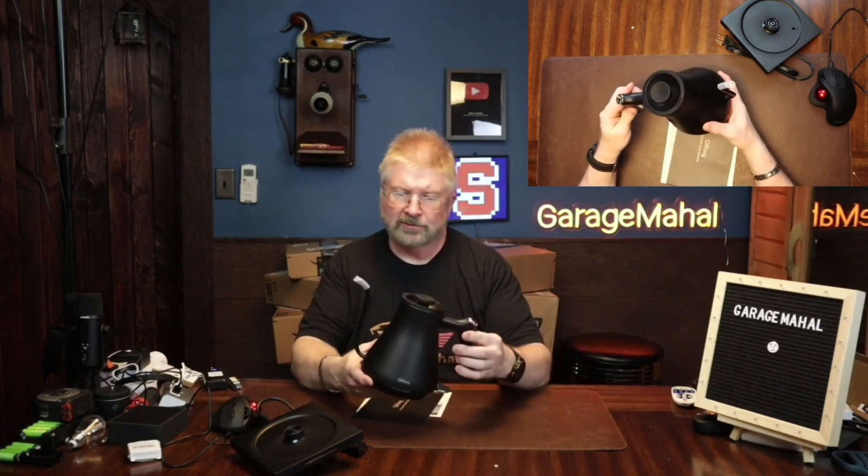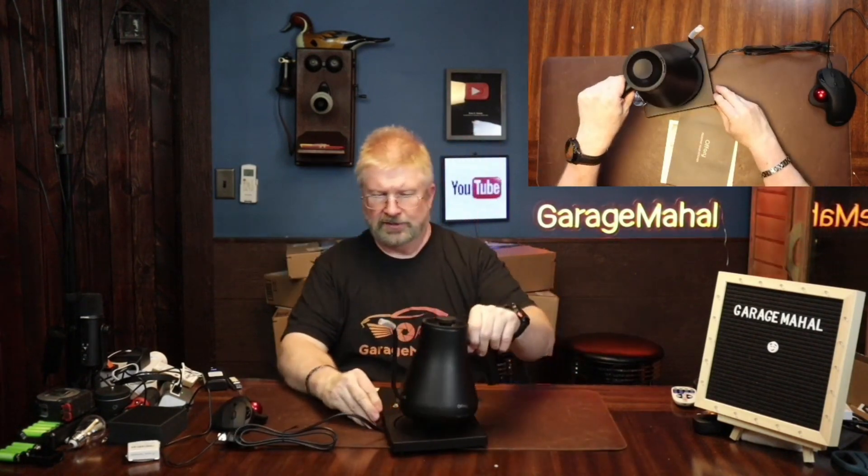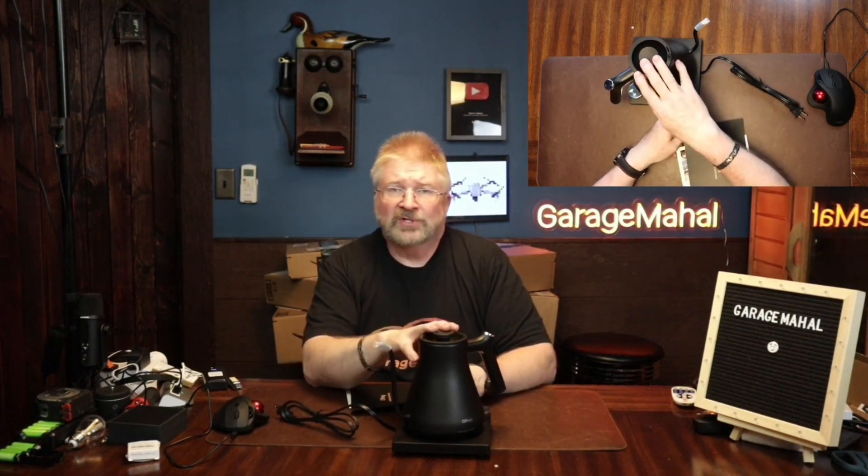That's pretty elegant looking. It's got a little base for it and it sits just like that, nice and easy. Let's look through the directions real quick, then we'll rinse this out to get the manufacturing residue off it, and then we'll make a cup of tea.